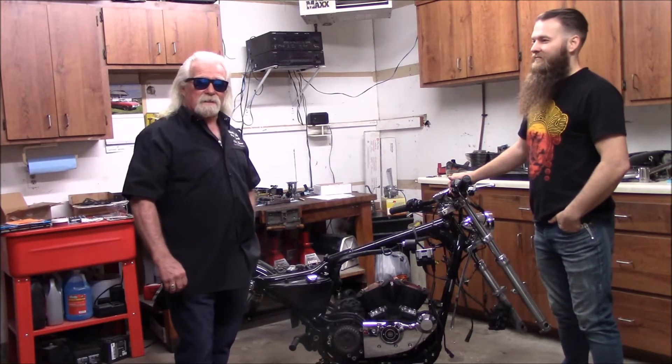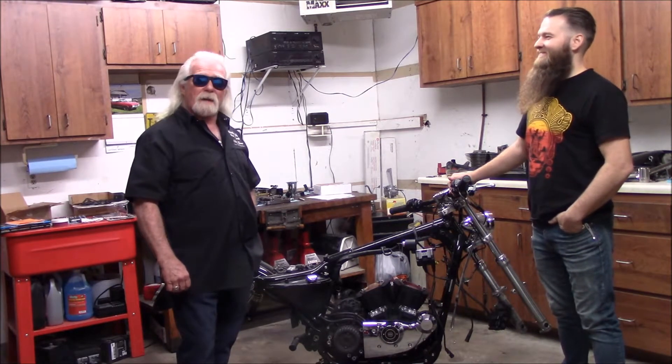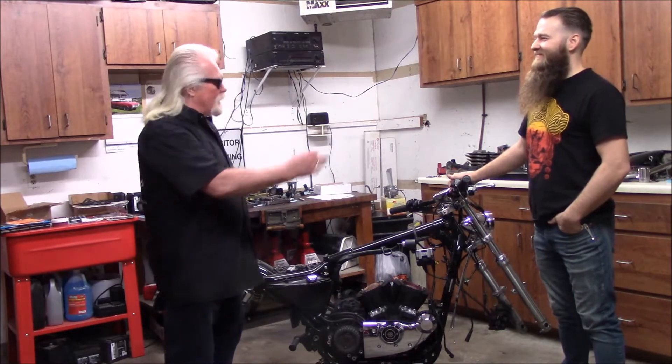Hi, we're at Matt's house today. He's building a little Sportster hot rod. He plans on coming out to the Buffalo Chip and kicking some ass. So tell us what you got going on here.